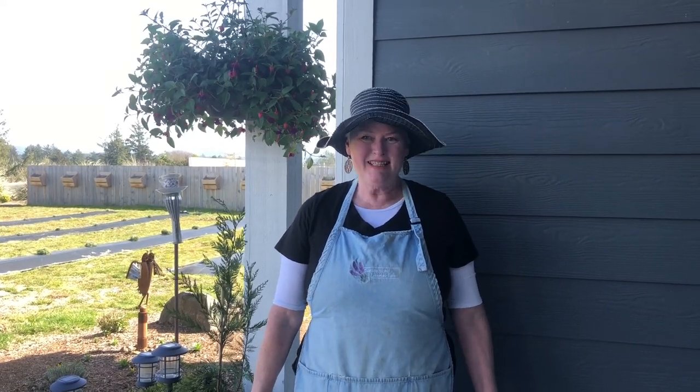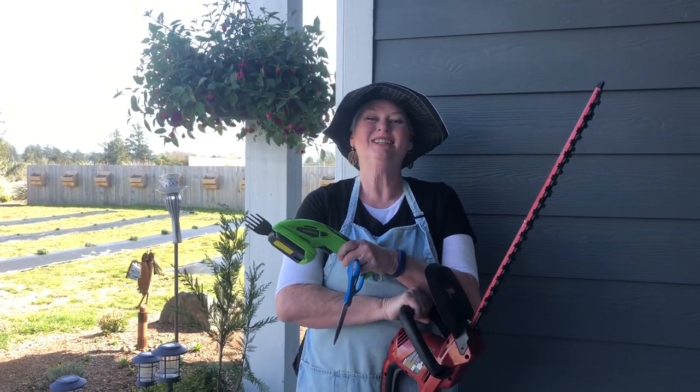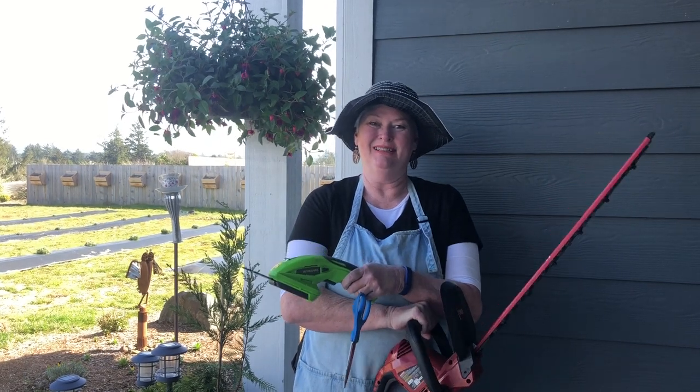How to trim lavender in your garden. Stick around for my tips and tricks on when, how, and what tools to use to trim lavender in your garden. Hi, I'm Julie from Saviata Lavender Farm. Let's get to it.